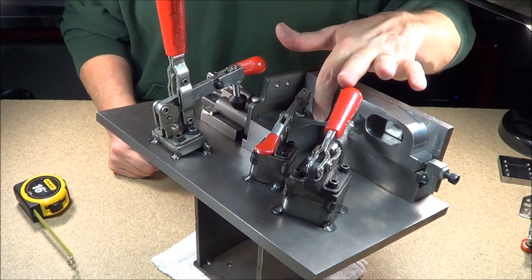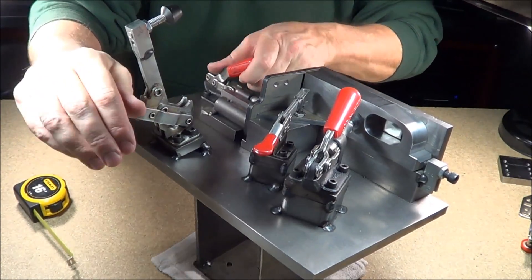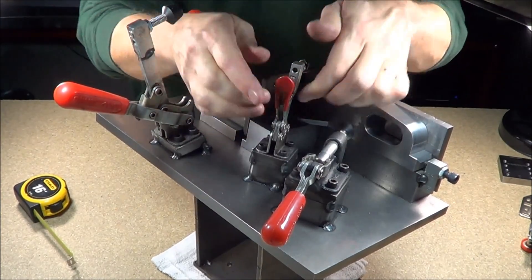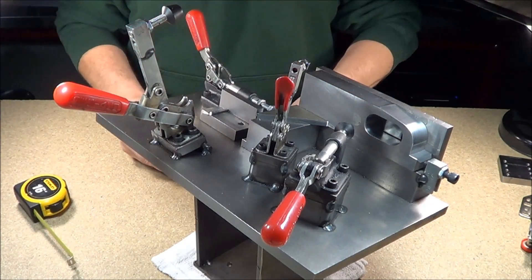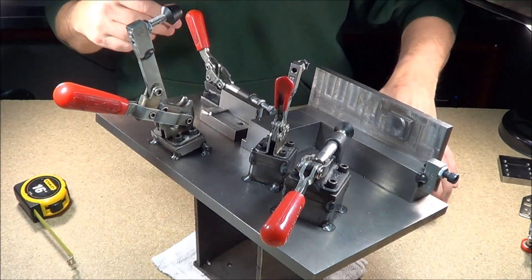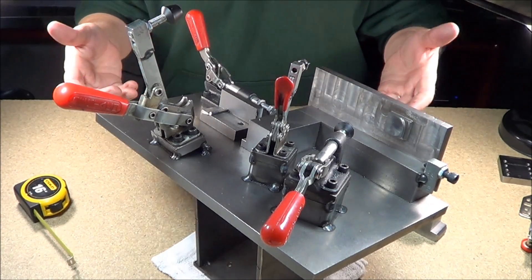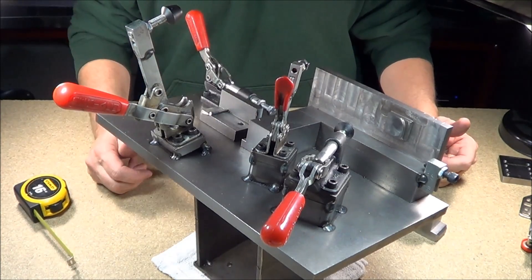We have four parts that go in here. I'm going to unload this thing real quick and load it for you so you can understand how and what this part actually looks like. I'll put the component parts over here and show them as they go into the fixture. This is a small fixture if you're going to weld maybe 200 to 300 parts a year. This is a fixture that I would currently make.